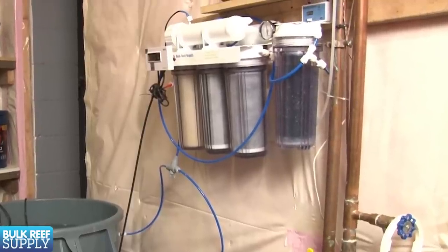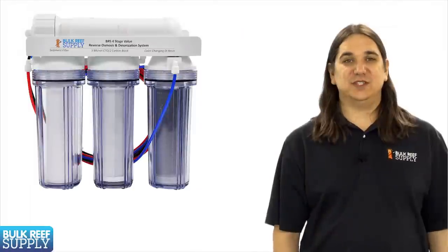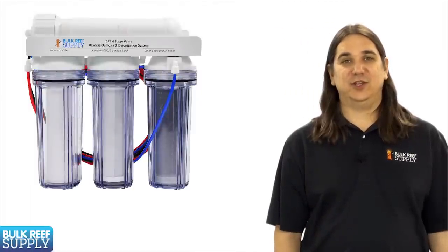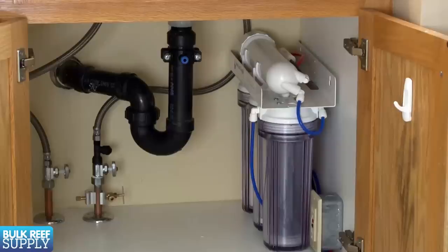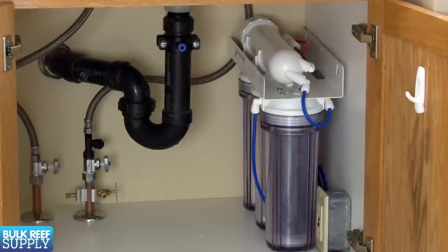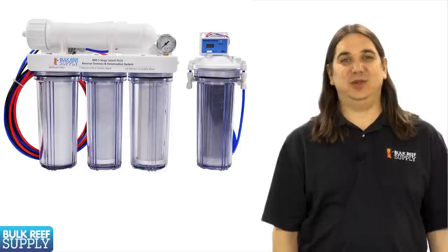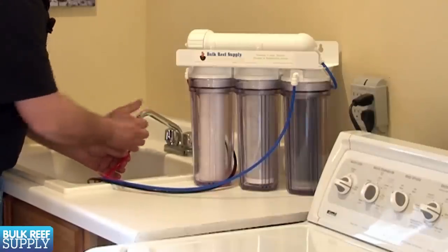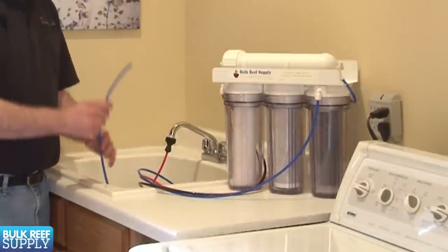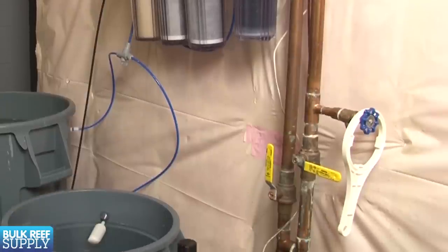An increasingly popular option is to produce your own filtered water at home. Reverse osmosis systems like these have become really affordable and easy to use, which is probably why it has become such a popular option. It is really hard to beat the convenience of being able to produce ultra-pure water basically on demand. Systems like this can look complex but really there are only three hoses: one that screws onto your tap, one that goes down the drain, and one that produces purified water. Basically all you need to do is turn it on and collect the water.